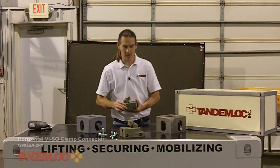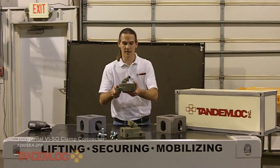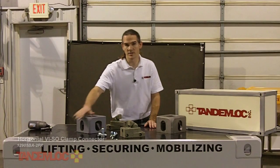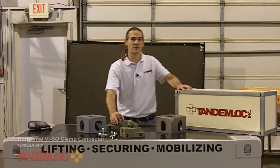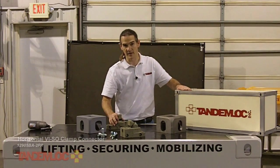Hi, I'm Kyle with TandemLock. Today I'd like to talk to you about another member of our family of container clamp connectors, the horizontal viso connector. This connector clamps to the end or side hole of ISO corner fittings like this one found on standard ISO freight containers like our model. These freight containers are used for international intermodal shipping and other custom applications where this device is often used.